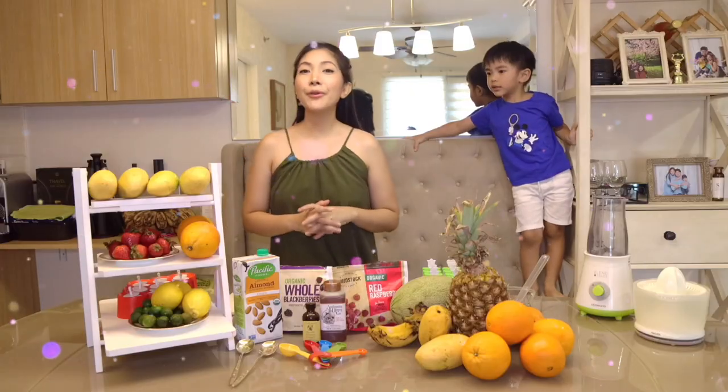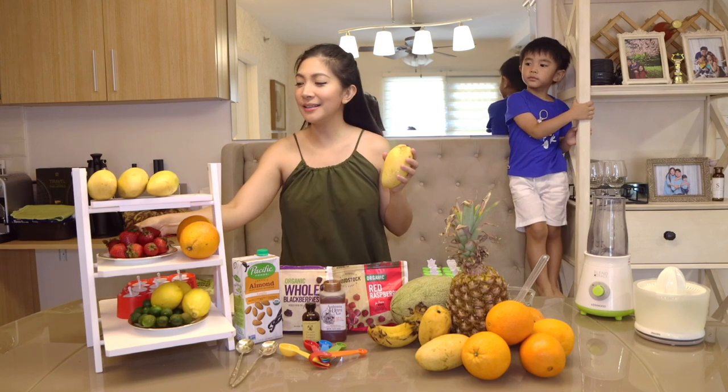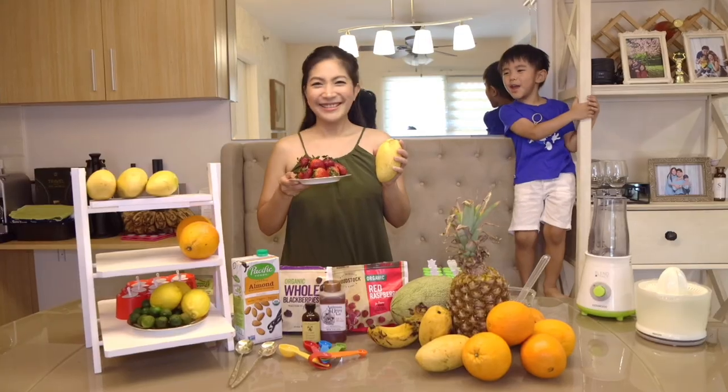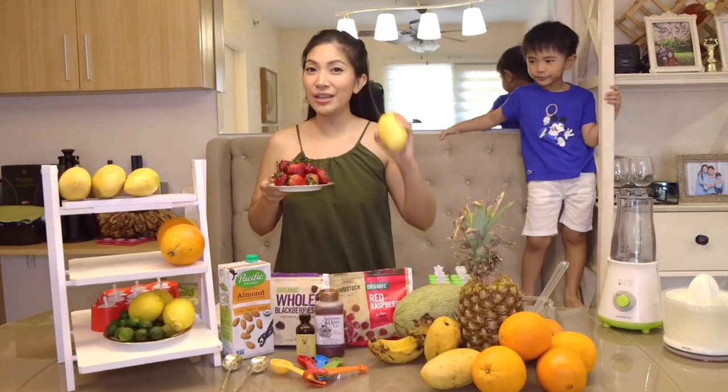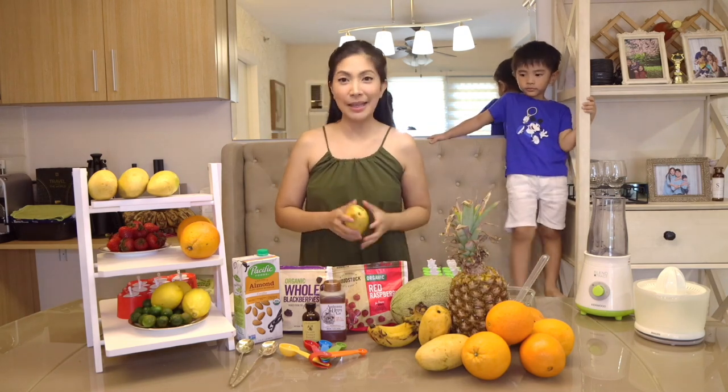Our first Fruitsy Popsicle flavor is just mangoes and strawberries — only two ingredients. It's super easy. All you need to do is just slice them up and then blend them.